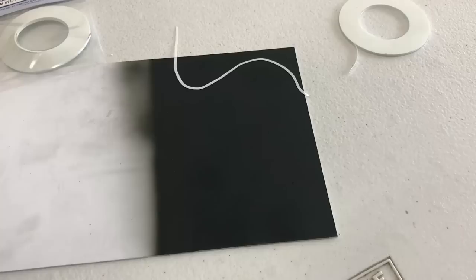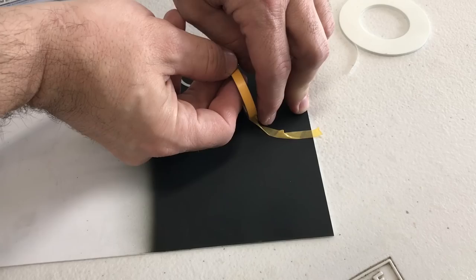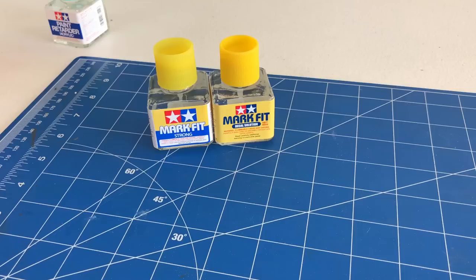A normal masking tape will bind up on itself and no matter what you do, you're not going to get a curved surface. But this is not made out of the same kind of material — this is kind of like a vinyl tape. And like I said, it just goes on really, really well.